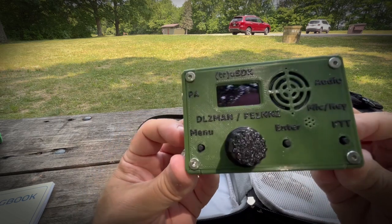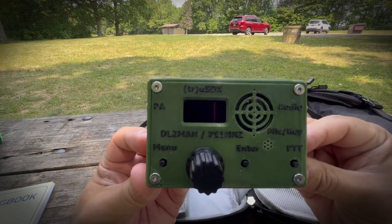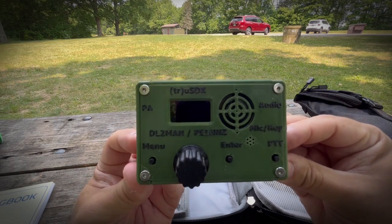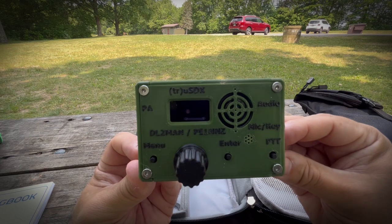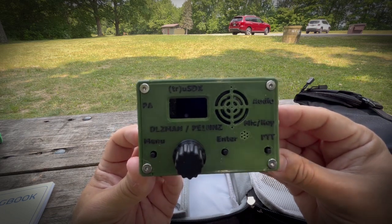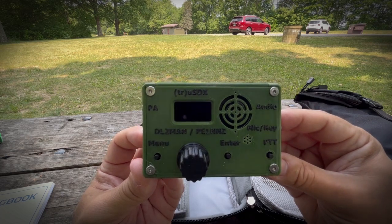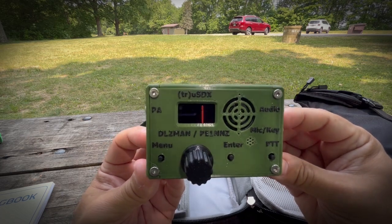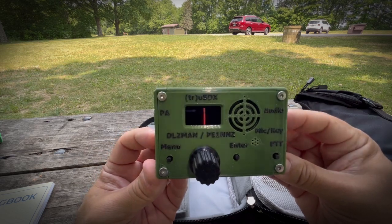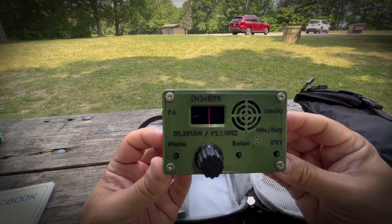A lot of people are using it these days. I've never used it — I've never turned it on. So this is a real experiment. But it'll do SSB and CW and digital modes on four different bands: 80, 40, 30, and 20 meters. So I'm going to be on 20 today. I would like to be on 15 or 17, but maybe I'll get another one that does the higher bands.